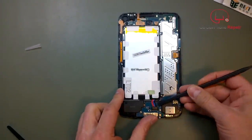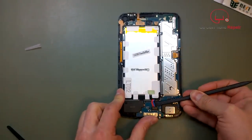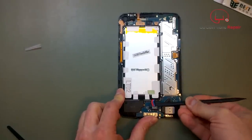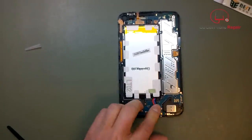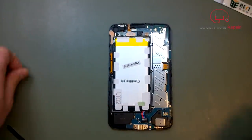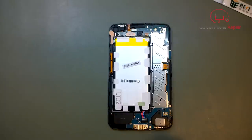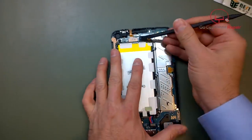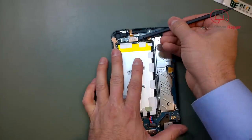When you go underneath the pop connector, be very careful. You don't want to pry it at an angle — you want to get all the way underneath it and lift it up gently all at one time. If you pull it from one side, it's really easy to break that. Now we'll go ahead and disconnect the digitizer here at the top.